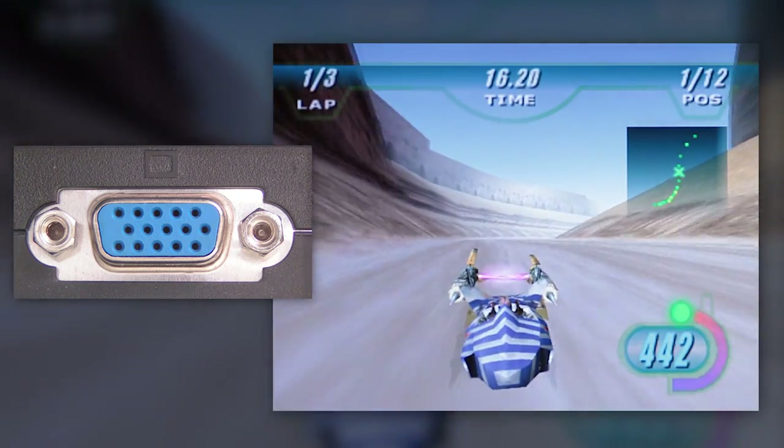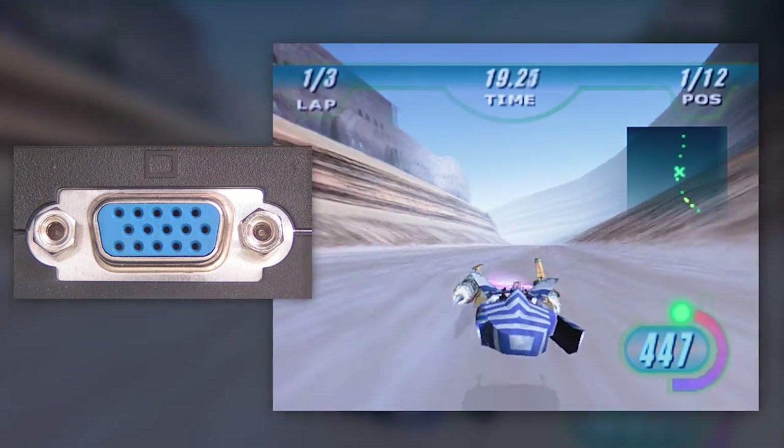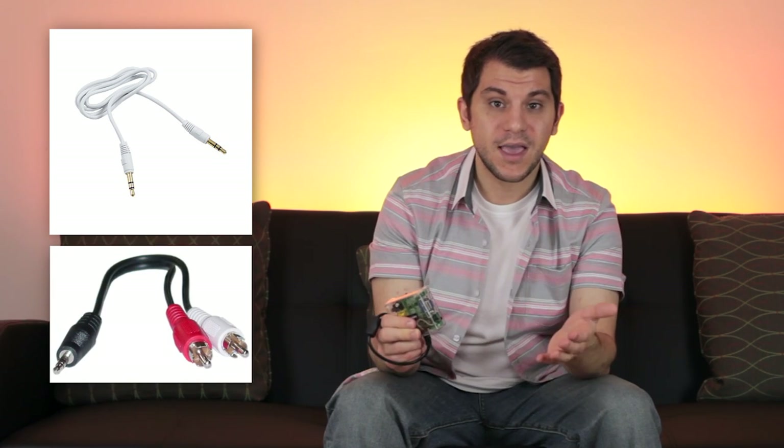If you have a Dreamcast, you're probably gonna want to pick one of these up because it's gonna make your Dreamcast games look a lot better than they've ever looked before. One issue with VGA on this box is that it exports the image via VGA cable but doesn't export the audio. The only way to capture audio is through a 3.5mm audio jack right beside the VGA cable. You can export this into a regular RCA out or into your TV if it supports 3.5mm input. The audio sounds just as good as the RCA output on a basic Dreamcast.